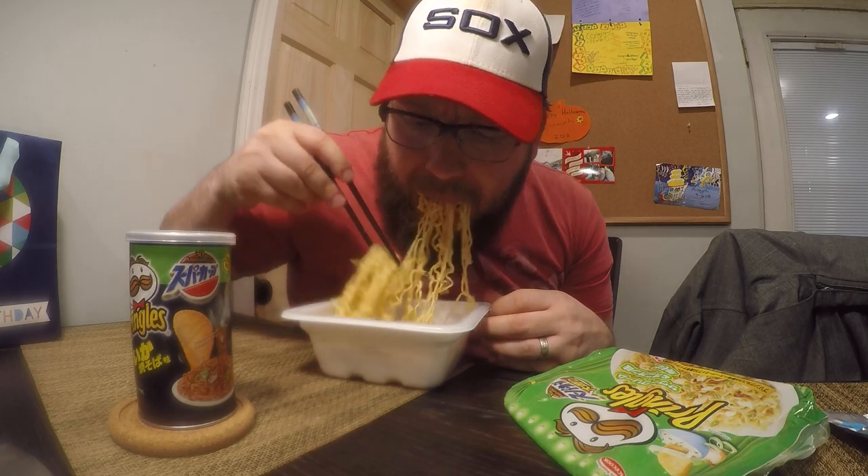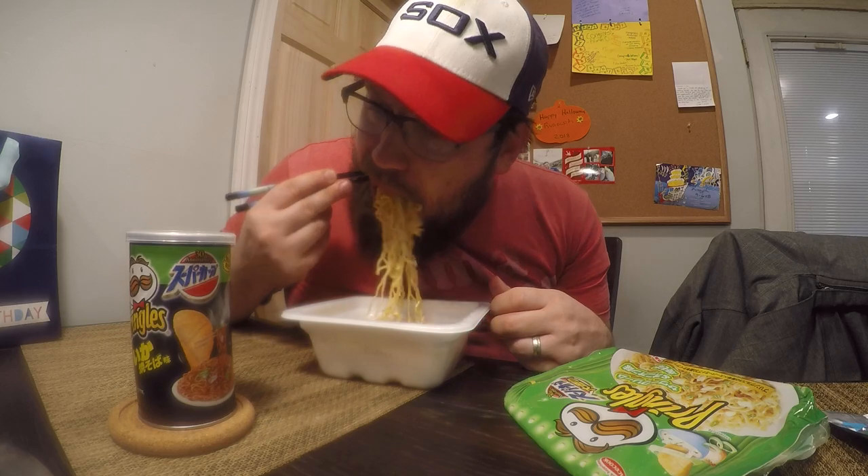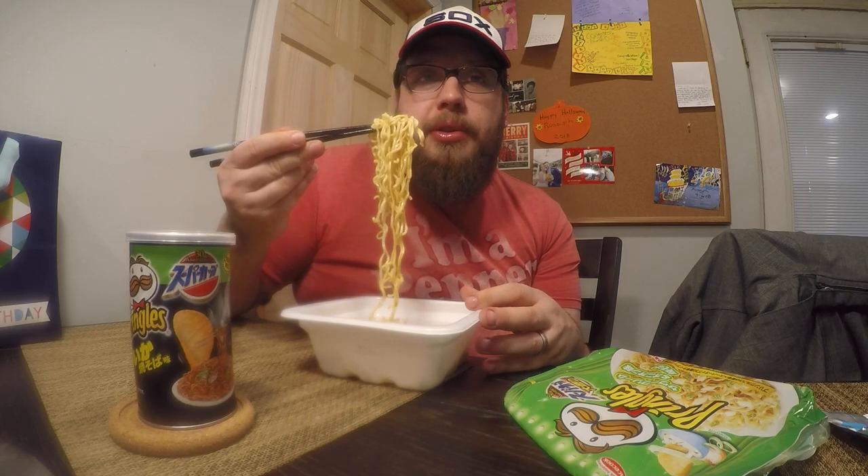You get a decent amount of noodles in this, by the way. Definitely a lot of onion flavor — tons of onion. They could increase the sour cream flavor, but it's there, I can taste it. I don't hate this at all. Does it remind me of sour cream and onion Pringles? I would say yeah — they've done a really good job of taking the sour cream and onion chip flavor and putting it into a noodle.